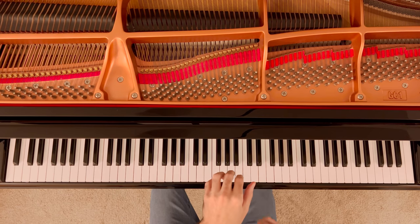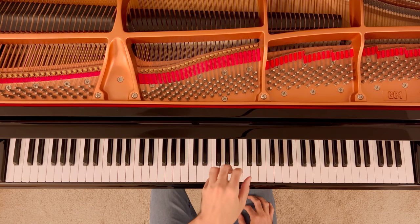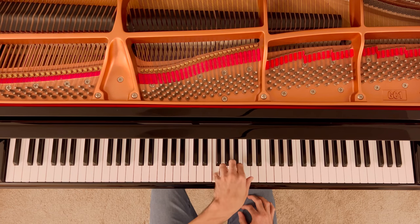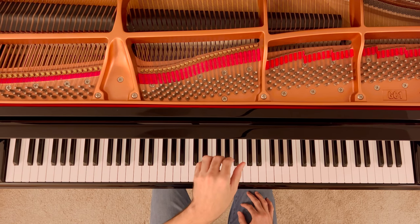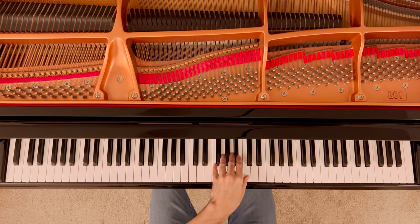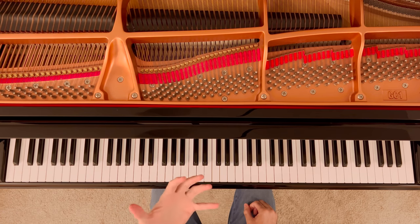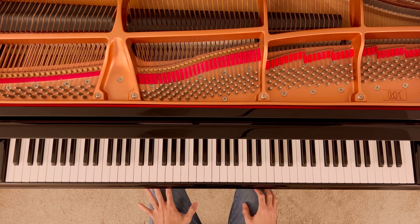I'm going to fall on every position, and at the end of the position I will use the last eighth note to jump out of that position. When I jump out, I'm ready to fall in again: jump, fall, jump, fall. That jump happens at the same time that I play the note — I never play and then jump separately. I play and jump at the same time. The result is a very short, extremely short and quick note. This is what I'm mostly concerned with in the left hand.